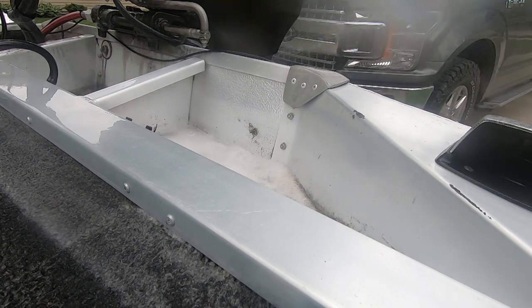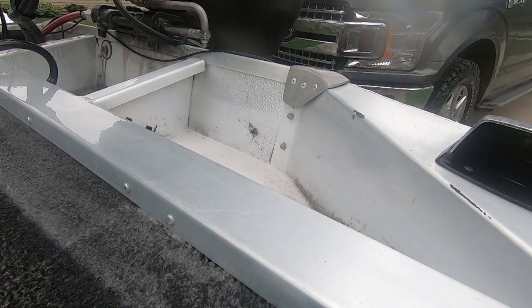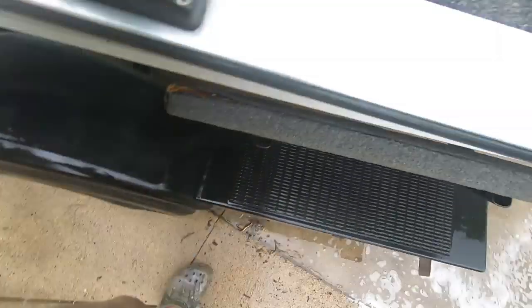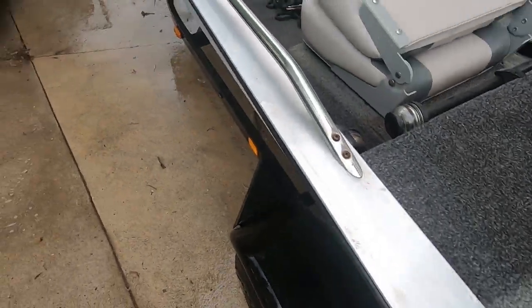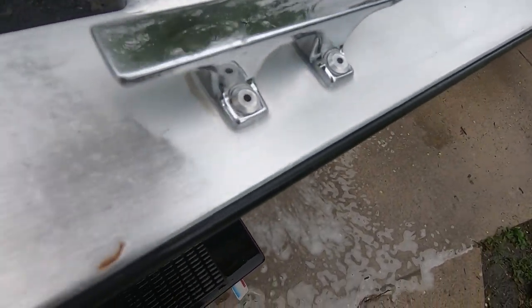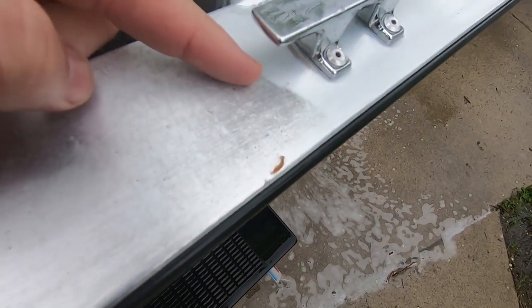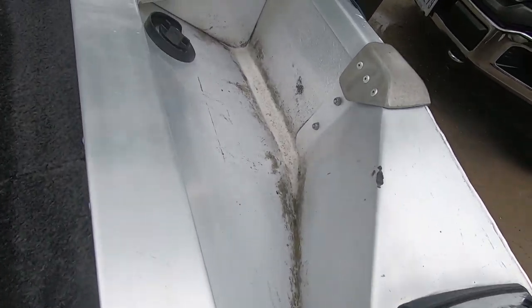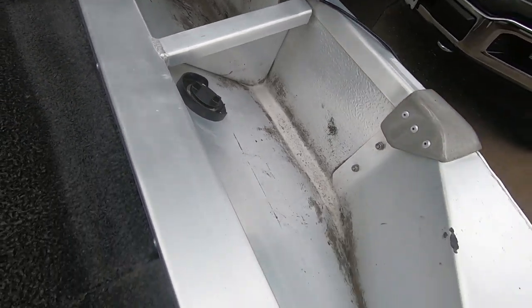It is just absolutely ridiculous how good that stuff is — it works. Look at this gunnel. I mean, I always thought it looked pretty clean from a couple of feet — pretty shiny, pretty clean. But now look where the edge of that spray I just put on there is — you can see a distinct line right there, that's how much it took off. It's crazy. Inside I'll have to do a little bit of scrubbing to get the rest out, but it is nuts. Can you guys even believe that? You literally just spray it on and hose it off.